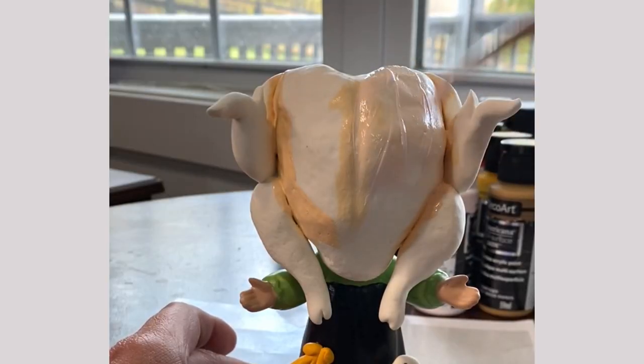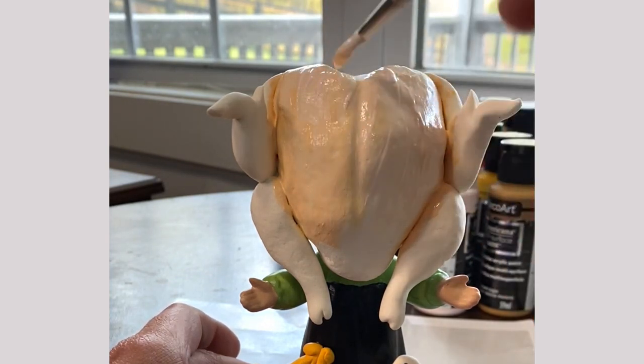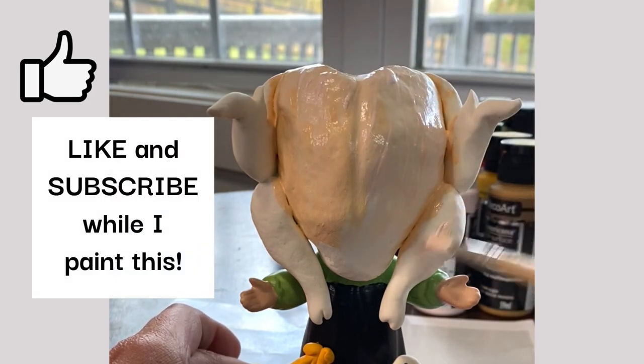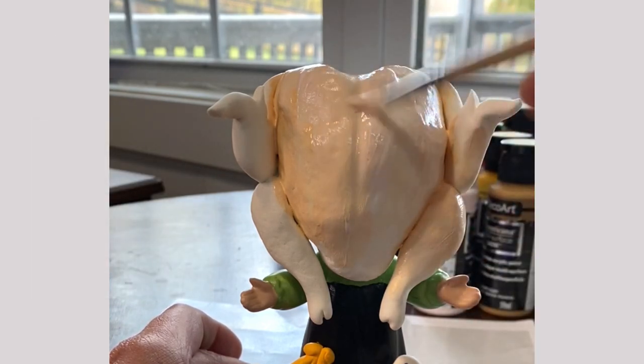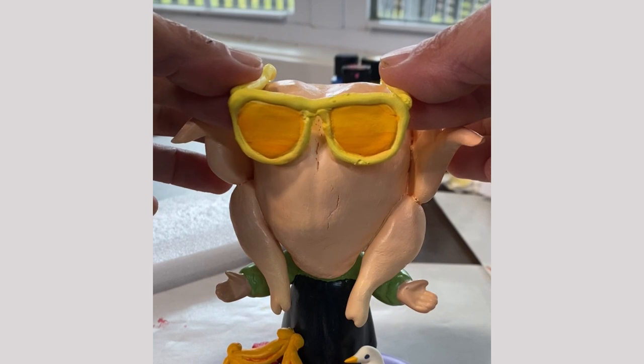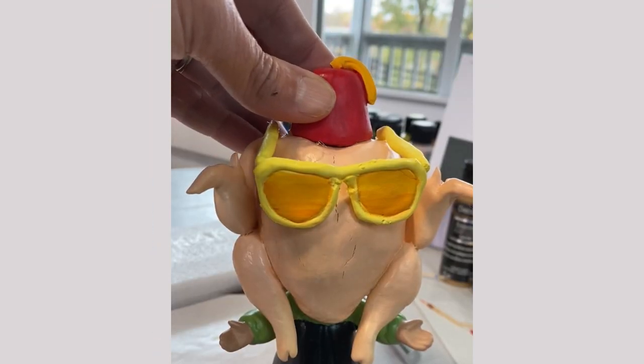Okay, all set — time to paint. I mixed pink, yellow, and a touch of orange and brown to get the color just right. A little tip: if you mix a custom color for something like this, be sure you save some in a little container or a baggie in case you need to do touch-ups later. It is way too hard to try to match a custom mix after the fact. To finish this off, I added some sunglasses and a little fez cap, and my turkey Monica was done.